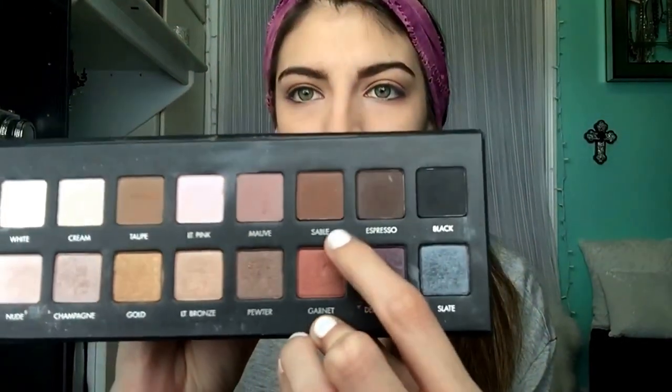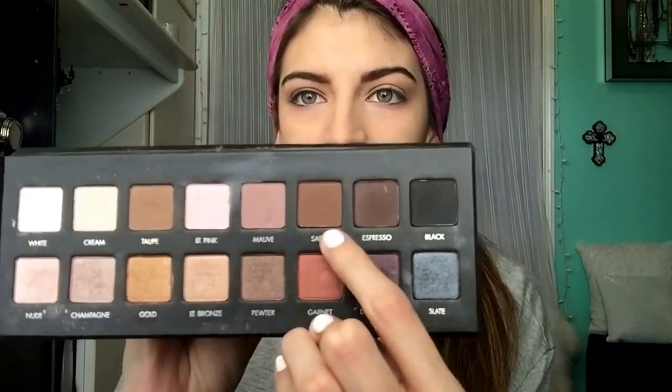I absolutely love this brown — it's just a perfect shade. I'm going to put this darker color called sable on my outer V. I really need to clean my brushes, they're pretty bad — I'll probably do that after I film this.